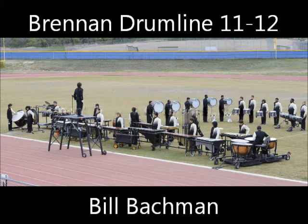All right, Brandon High School — Bill Bachman here judging percussion at the Brandeis South Texas Classic Drumline Invitational 2011. You guys are a little bit offset but I'm in the zone enough, so hopefully I'll be able to hear some good stuff. Hopefully you guys will play really, really well. I'll be back when you guys are ready to do it — here we go.